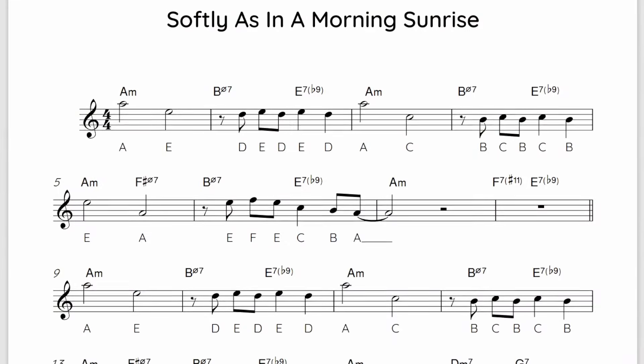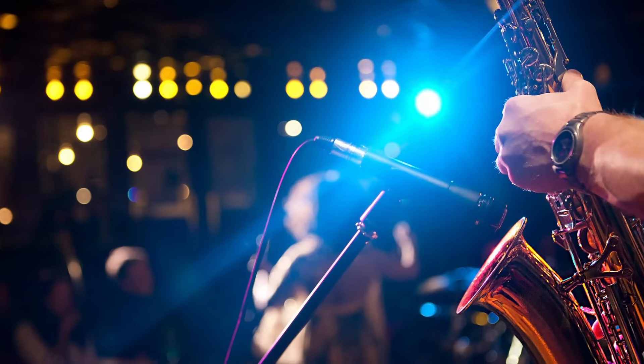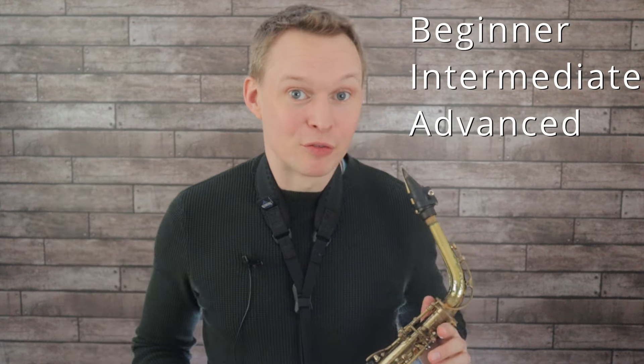Hey guys, this is Paul from Online Sax Academy. In today's lesson we're doing the jam session classic Softly as in a Morning Sunrise. You could head to any jazz jam session in the world and be able to play this tune or hear it being played. This is a great song to learn and play at jam sessions because you can take it at a number of different levels.